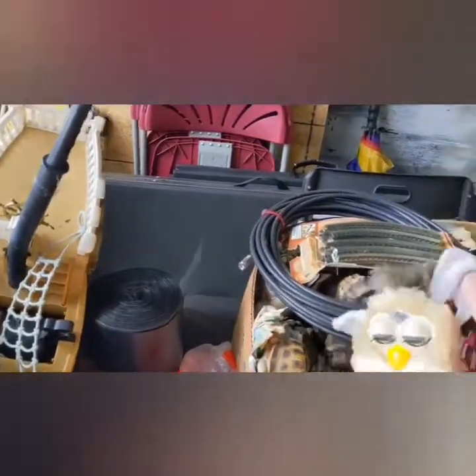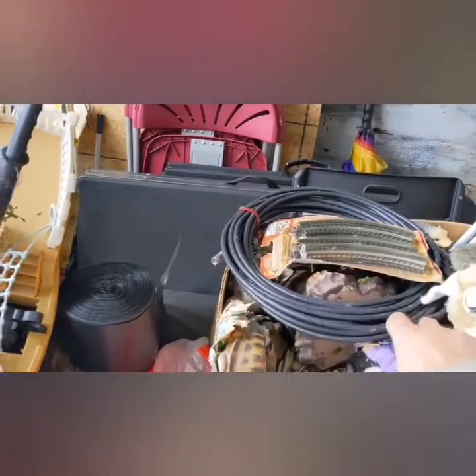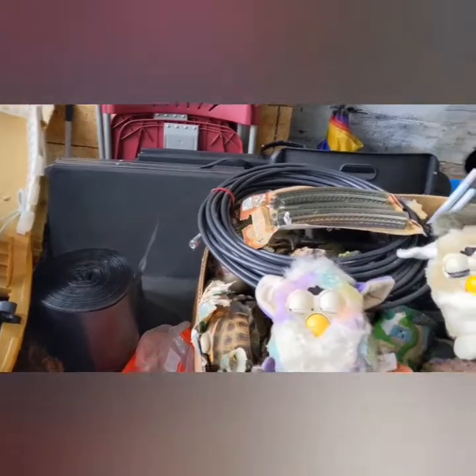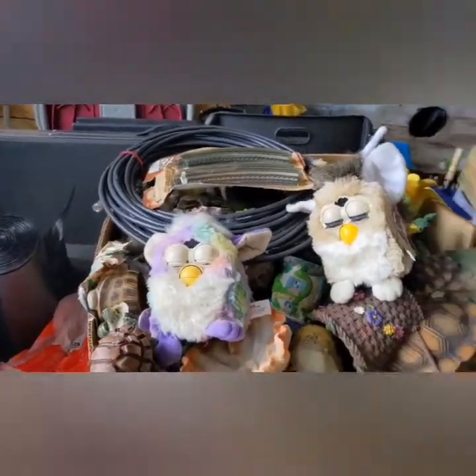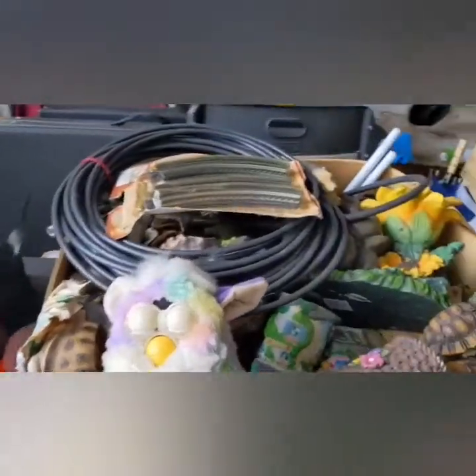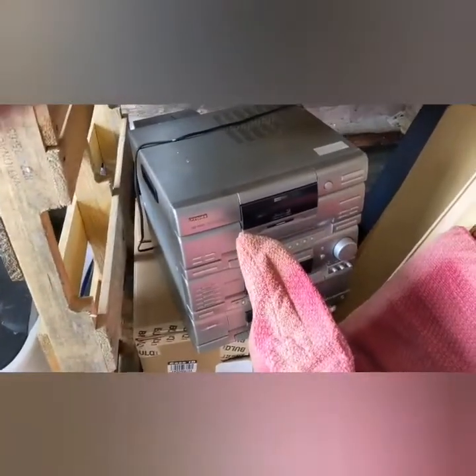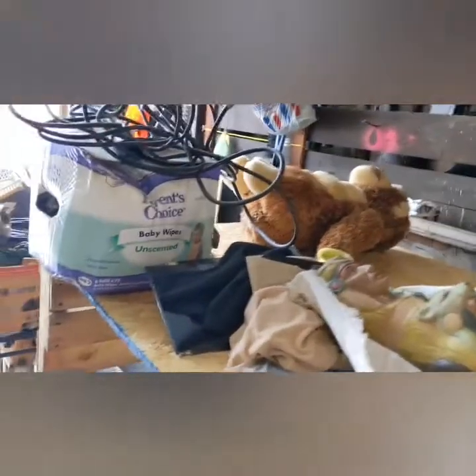We found a Build-A-Bear — we always find those — and some decor. But that wasn't the good stuff. Look at these — these are the original Furbies. Pretty cool to find, of course they're in rough shape. A lot of garden items here, and train tracks — that's a good sign. Hopefully in those boxes we find some train sets. We got a stereo and speakers from a radio — I can test those out. If it works, that's good money.